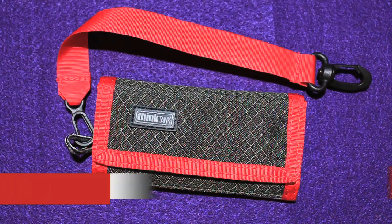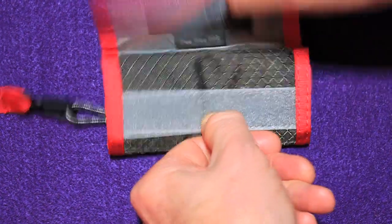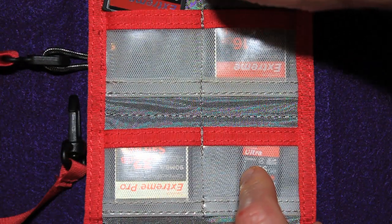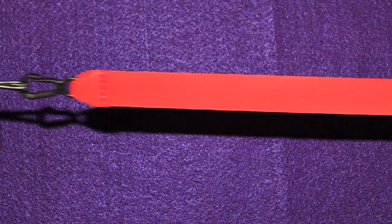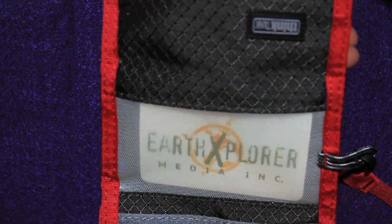Another cool accessory from Think Tank is the Pee Wee Pixel Pocket Rocket. You just undo the Velcro and fold it right out. This makes it easy to keep all my media in one place. It actually holds four compact flash memory cards and three SD cards. I like that it comes with a clip that I can clip onto my bag to keep it safe, and there's a nice little business card holder.